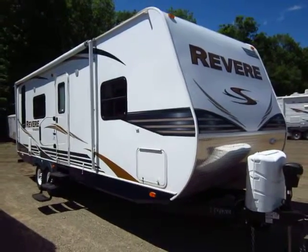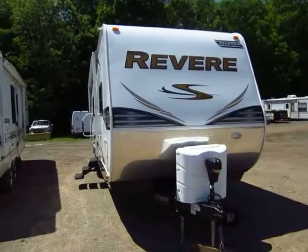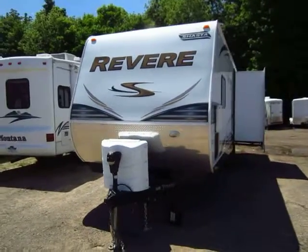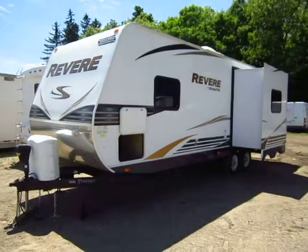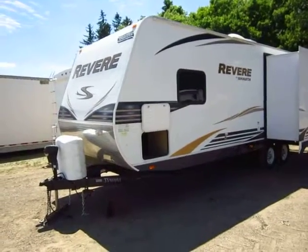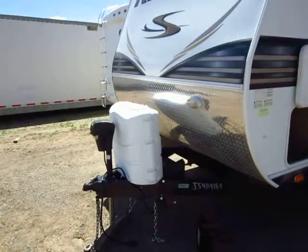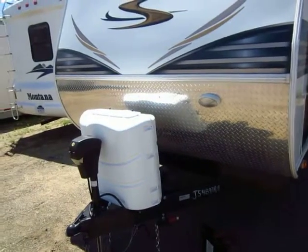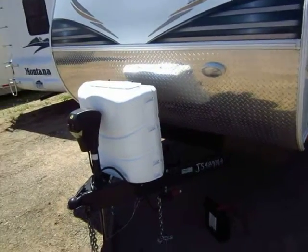This is about as gently used as they come. This is a 25 RKSS Revere by Shasta here at Haylett RV of Coldwater, Michigan. This is the second time we've seen this travel trailer. Last camping season, some folks traded it in after using it only one or two times. We sold it to the second owners who used it for one fall and the very beginning of spring and decided to upgrade — they had such a great time, they thought they'd go to something a little larger and more feature-packed. So basically you get a pretty much like-new camper for a heavily discounted price. Someone basically just took care of the depreciation for you and you get a great deal.